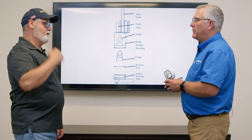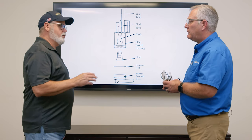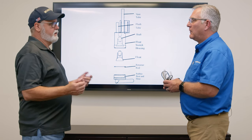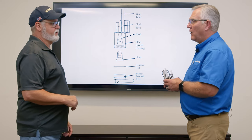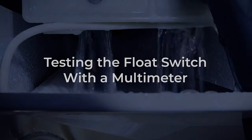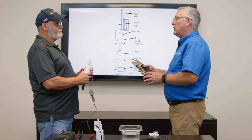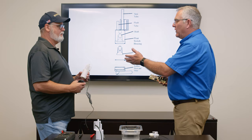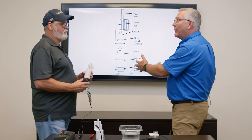So a three-beep alarm would indicate a closed float switch. The important note is: if you have a three-beep alarm, before you reset it, look into the water tank and confirm the tank is empty — that's when you'd suspect the float switch to be the problem. Now, how do you diagnose a bad float switch other than knowing the machine is not operating properly?